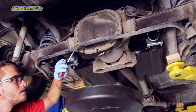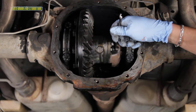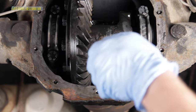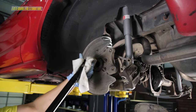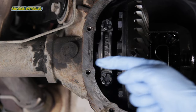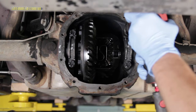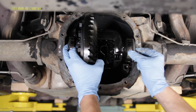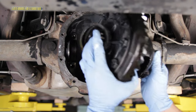Remove the 10 differential cover bolts, drain the oil, and remove the cover. Remove the carrier cross pin bolt and then the cross pin. Doing one at a time, push in an axle and remove the C-clip, then slide the axle out of the housing. Noting the orientation of the main bearing caps, mark each cap if it will help you. Remove the two bolts per side and set the caps keeping them in order, be it right hand or left hand. Carefully pull out the differential and keep the shims located in their right hand or left hand position.